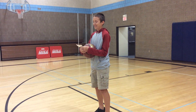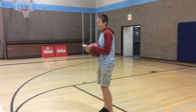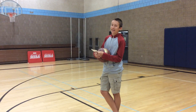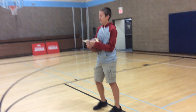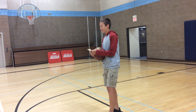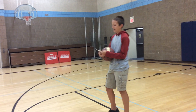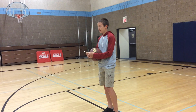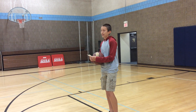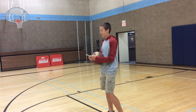Have you ever wanted to be a baller sometime in your life? Well, today I'm going to take a shot at showing you how to shoot a basketball. I'm going to explain the origin and history behind basketball and how it came about. Next, I'm going to explain the rules, the court, and the points. And then finally, I'm going to tell you how to shoot a basketball properly.